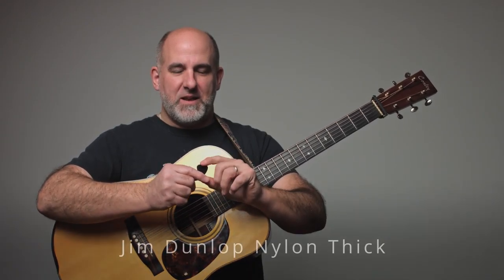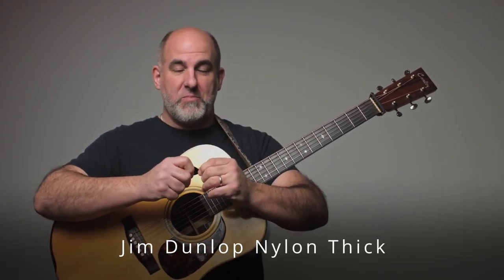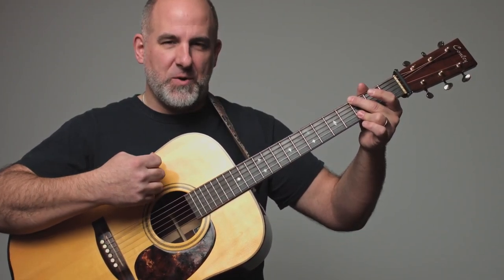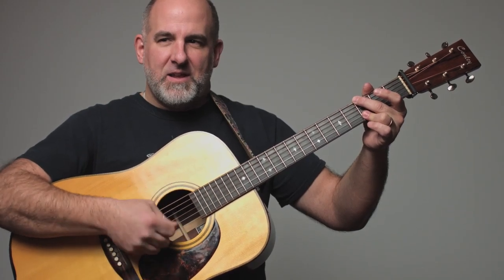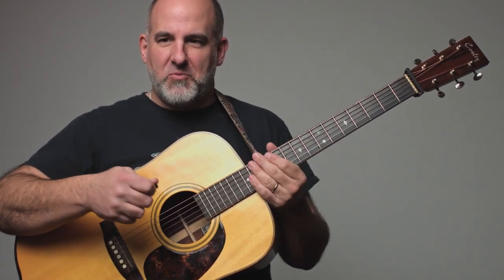Here's another one — it's a black one like that other Jim Dunlop pick, but it's a heavier pick. It's got a grip on it so you don't drop it. This also sounds pretty good on a G chord — it's a little more muted, a little less high end.